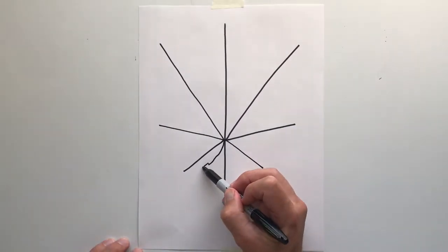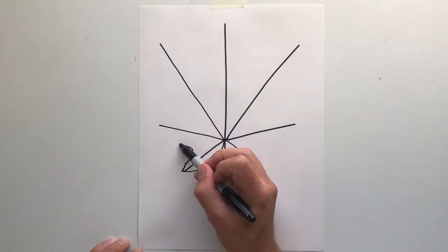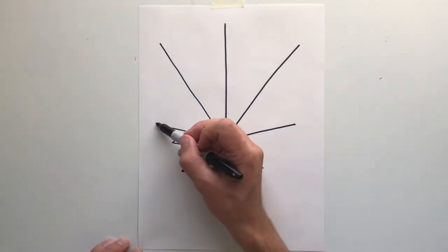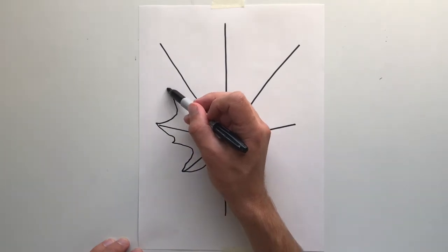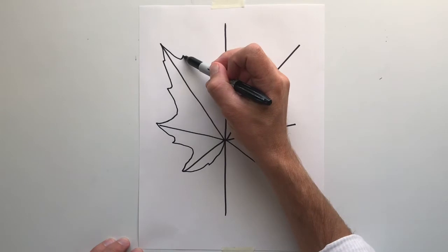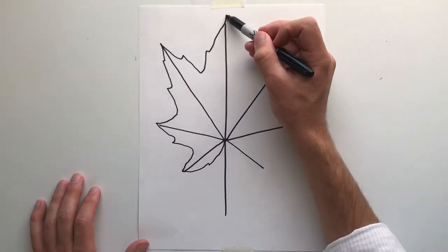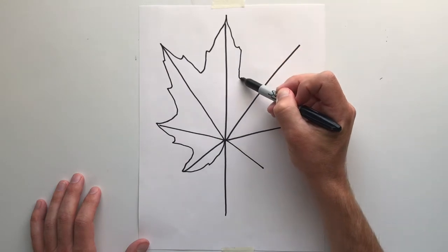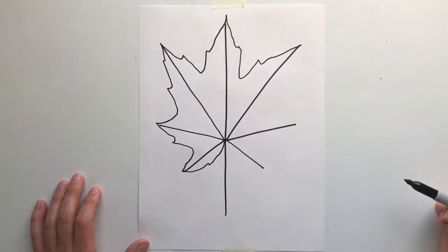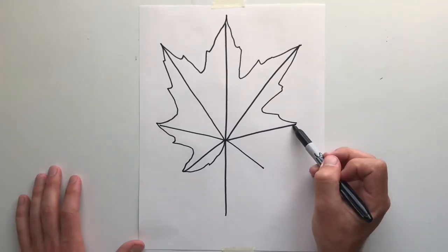Now, as we draw the shape of our maple leaf, we are going to touch the end of each line with an organic line that goes in and back out. You'll notice I'm leaving some little points within this line. Now those are up to you — they can be completely random because it's a maple leaf. It is nature, and it grows sometimes a little bit different depending on which leaf you are looking at.